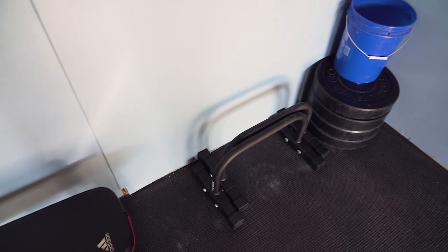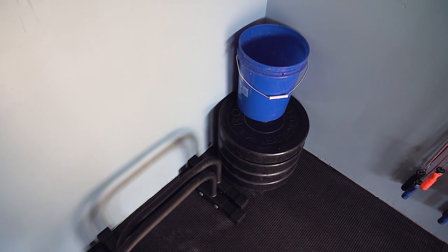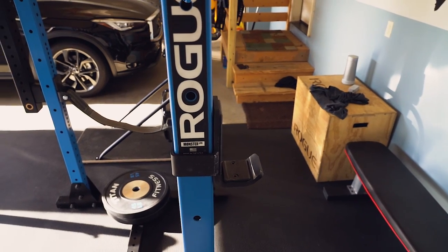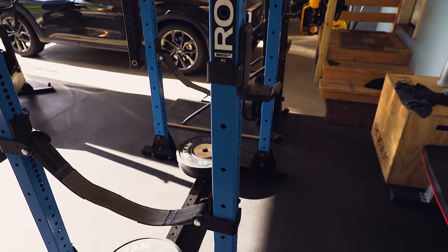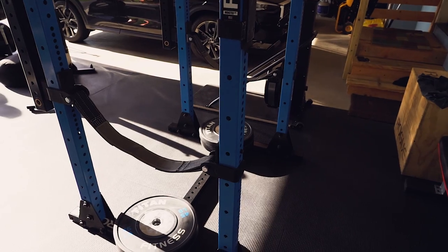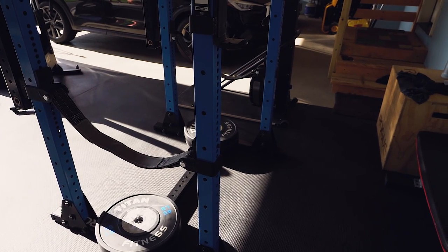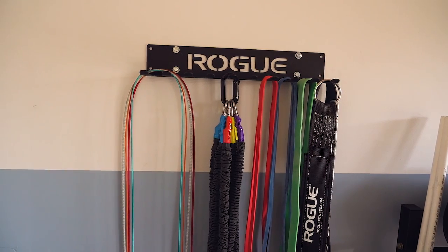Got some parallettes over here. The Rogue HG plates are what I started with when I built the garage gym. Originally it was just an SML-2 squat stand, a basic 250 pounds of plates, and a Rogue 2.0 bar — reliable, not too noisy, and based on where my strength was at the time, a great starter package.